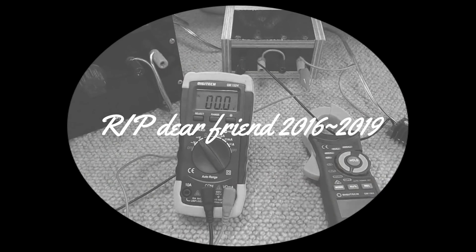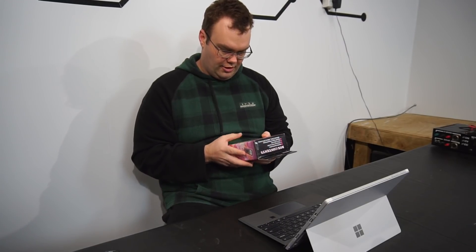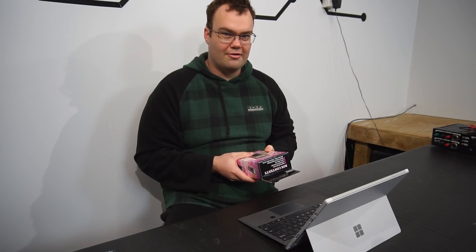Sadly my multimeter has passed on to multimeter heaven and it's time to replace it, but there are just so many options out there — all sorts of different price points. Just where do you start? What features do you look for? What do you need or don't need? Someone recommended the Brymen BM257S, saying it's really cool. With a recommendation like that, how could we refuse?